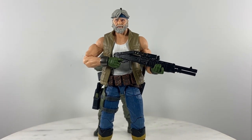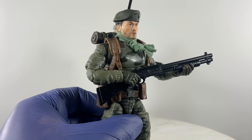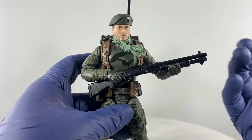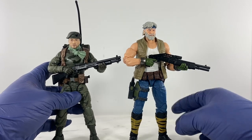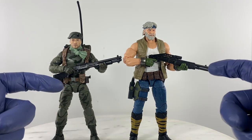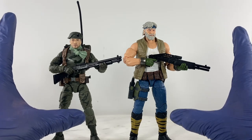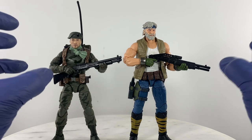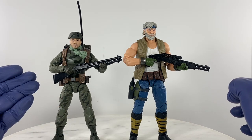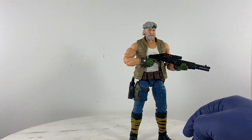For the Marvel Legends body, the proportions with the SPAS-12 are just right, but for the GI Joe Classified figure the thickness of the weapon system is still too big. How do I know? I used to compete in three-gun competition — pistol, shotgun, and rifle — so I know my stuff with regards to scaling. Grid Iron weapons really look good and the details are nice, but they're not to scale with GI Joe Classified Series; they're more suited to Marvel Legends.